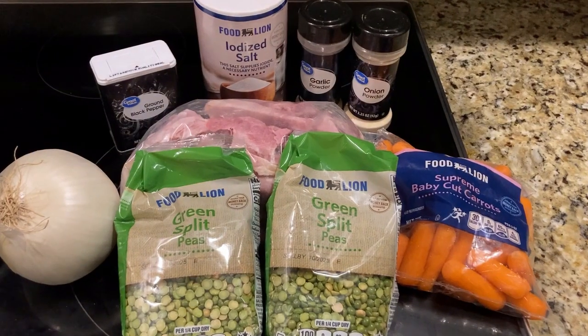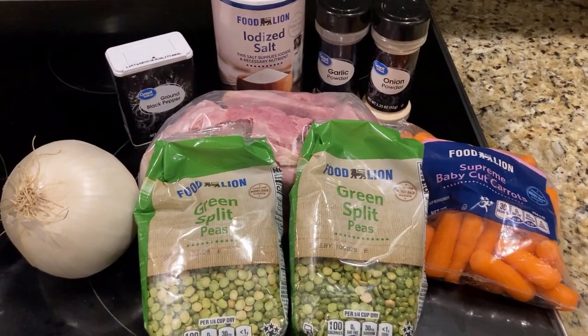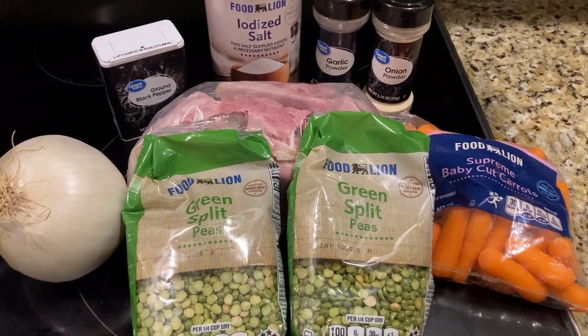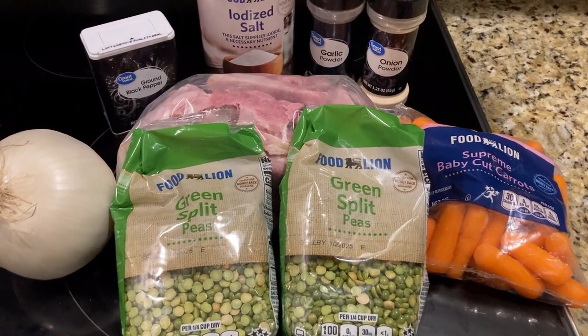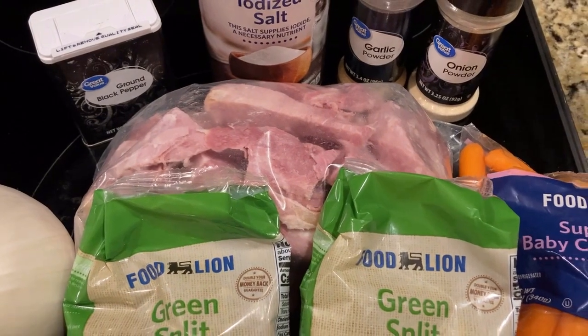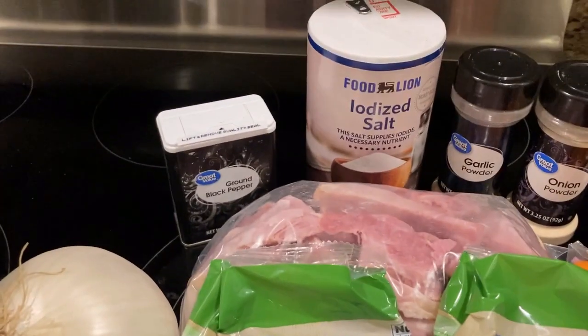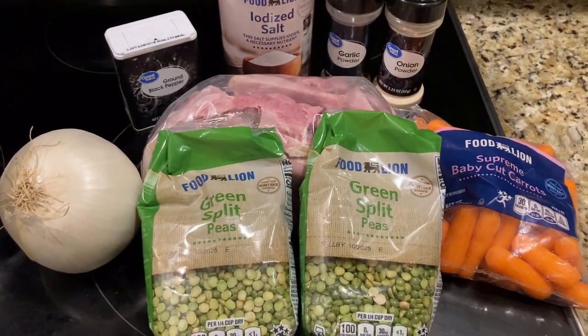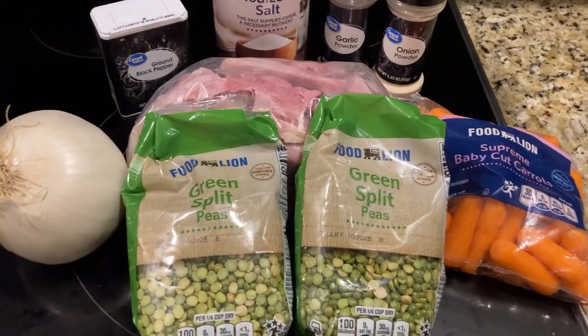Here's a peek at our ingredients. We're gonna use two pounds of green split peas, one onion, one pound of carrots, and we've got a lot of ham — I'll probably end up using about half of that for the soup, diced up. We'll also use salt, pepper, onion powder, and garlic powder. Super simple, super easy, gonna be super hearty and tasty.